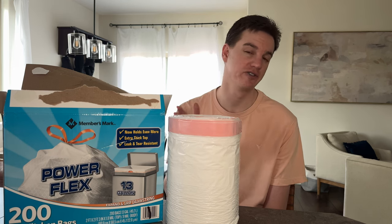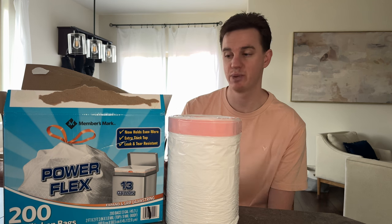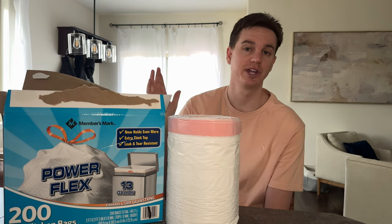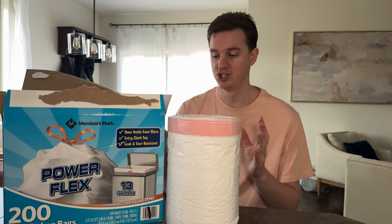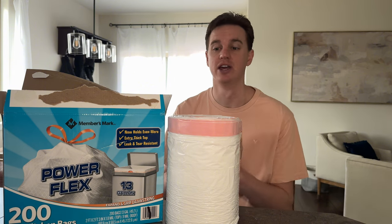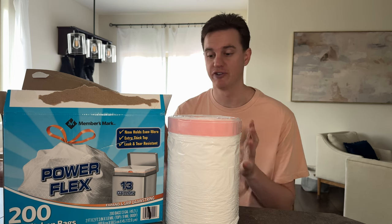We purchased these trash bags for a few key reasons that we're going to share with you today in this video. These trash bags come in a giant box like this, with two rolls equaling 200 trash bags. Depending on how quickly your family goes through trash bags, 200 could last a couple years or many months. This is quite a lot of trash bags all in one box for a great price.